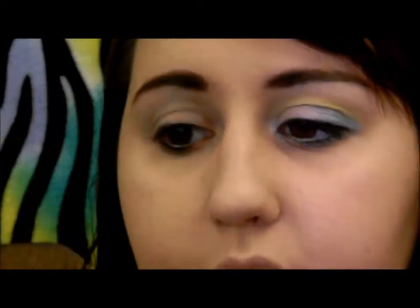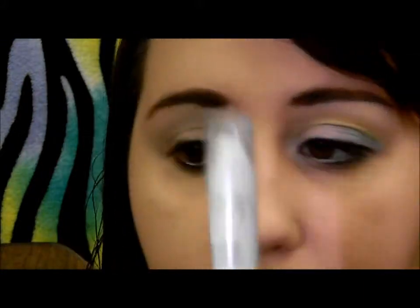I've already gone ahead and based and primed my lid. You can use whatever primer and base you want. I just use LA Splash Eyeshadow Sealer, and I use NYX Jemma Pencil in Milk.